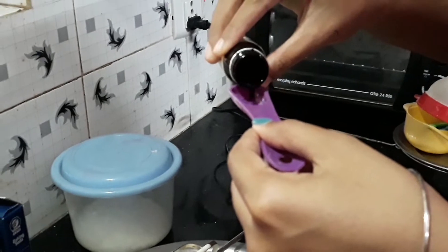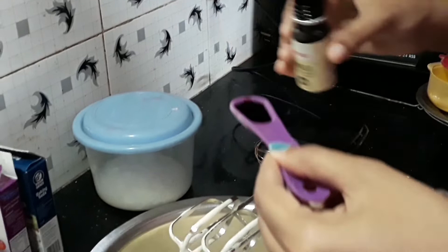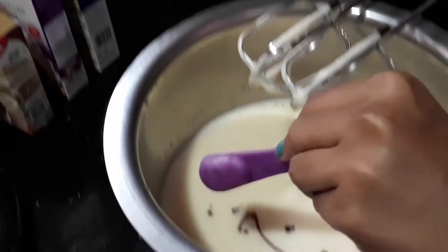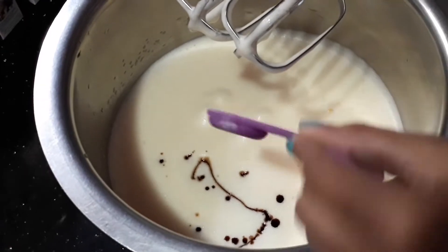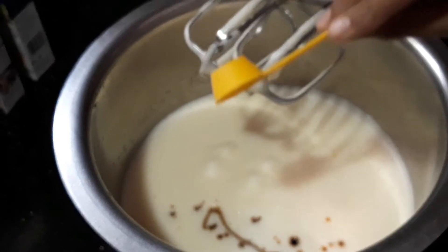Now we add salt. Add a pinch of salt — the salt is very little.